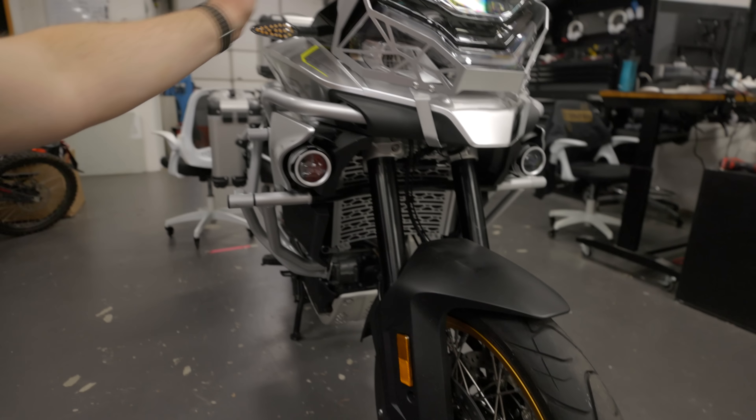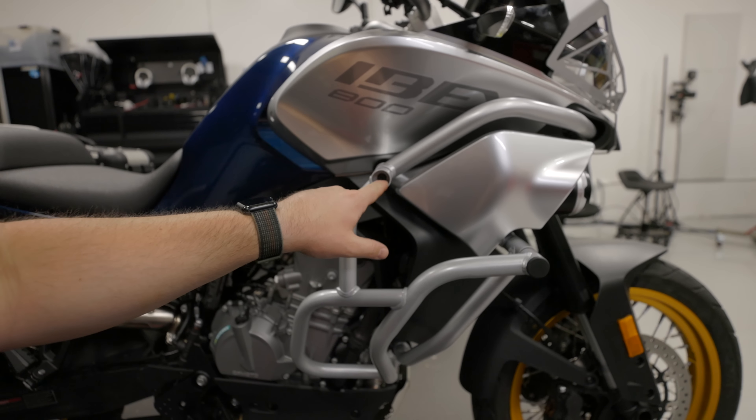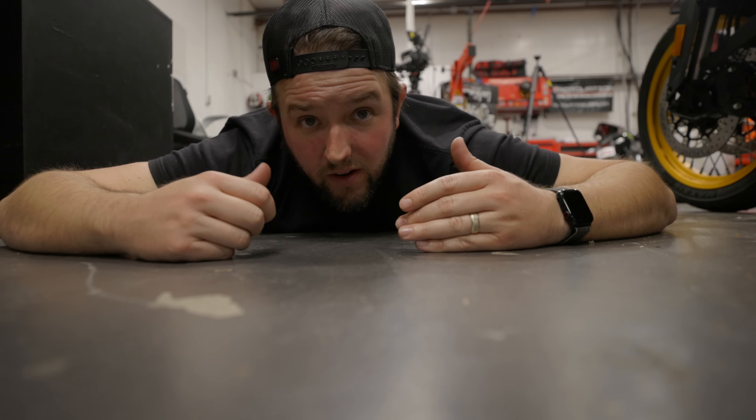Good news and strange news — we got the engine guards and light guards on, and now everything else is kind of piddly little stuff. However, Beau and I have circumnavigated the shop multiple times, laid on the ground, moved bikes, and for the life of us we cannot find one missing cap. It's the same as these pieces and it is the only one we're missing. We've opened and cleared out all the boxes — we've looked everywhere.